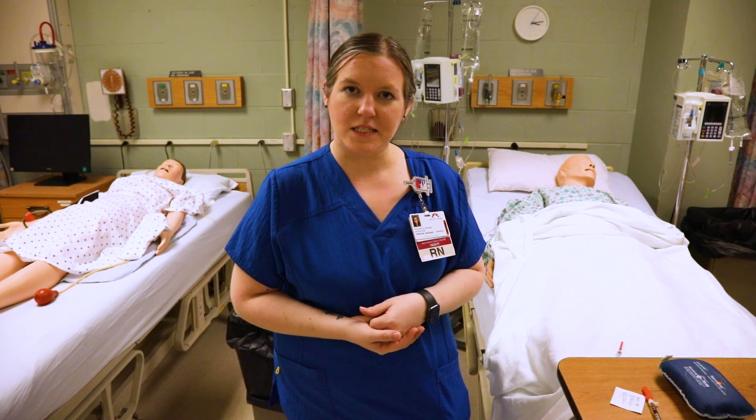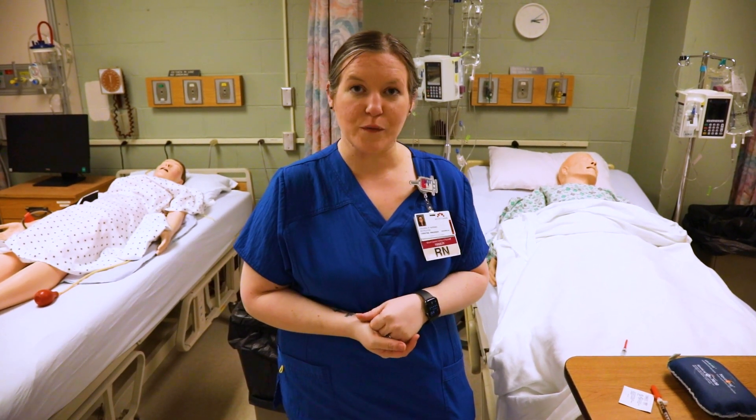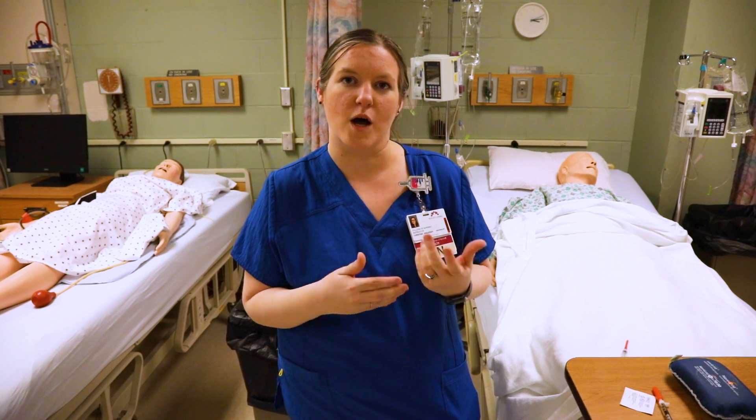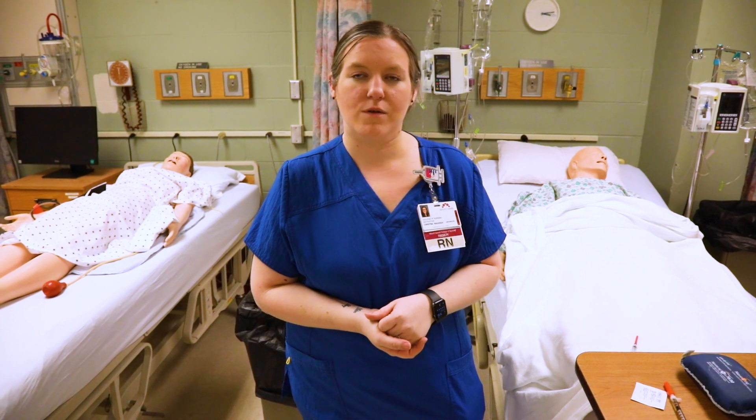I'm going to show you how to do a subcutaneous injection. Please remember to follow the policy and procedure from your facility or the checklist from your nursing college when performing a subcutaneous injection.